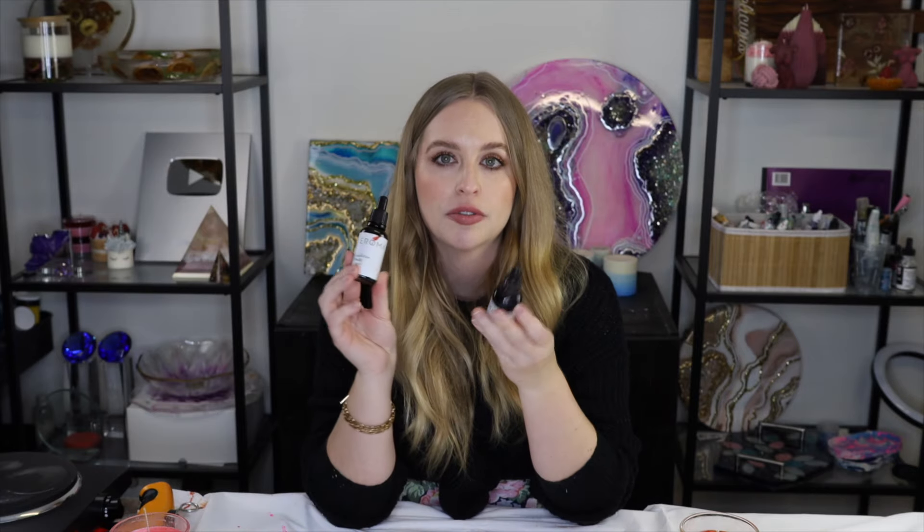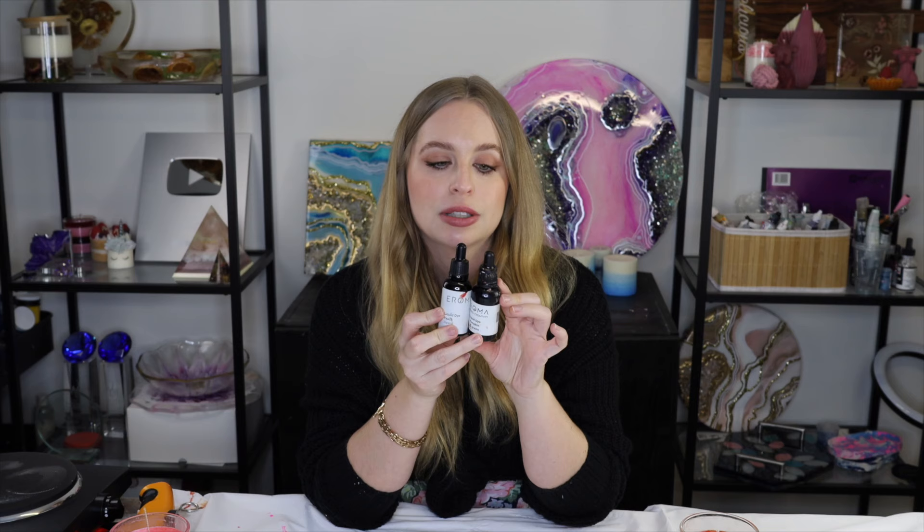The liquid candle dyes I'm using today are just from Aroma. I've got two here — a peach and a pumpkin that I'll be using in my candles today. These ones are super strong, so a little bit goes a really long way. I don't even think I used a whole drop in each candle, and these candles are quite large. You can buy liquid dyes from quite a few different places, so you don't have to necessarily get them from here.